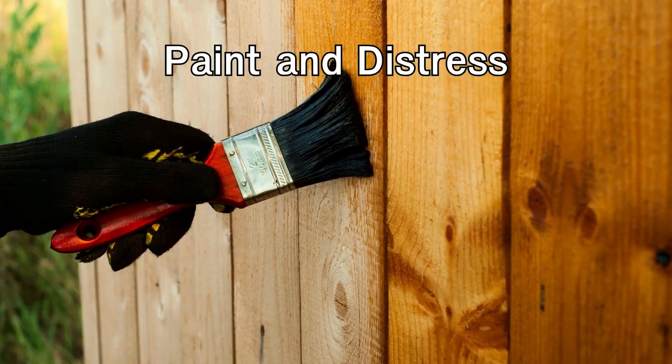Paint and Distress: Transform an old wooden dresser or side table by giving it a fresh coat of paint. Choose a color that complements your overall decor scheme. Once the paint is dry, use sandpaper to distress the edges and create a charming, vintage look. This technique works well for any wooden furniture piece.